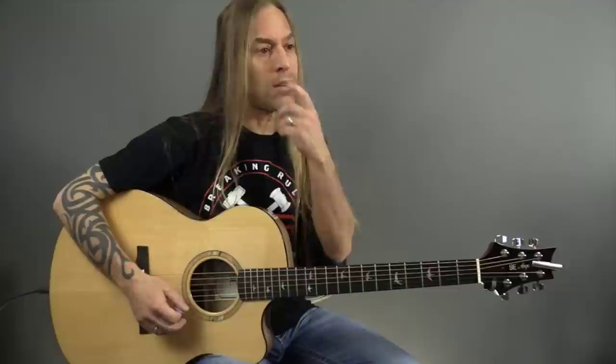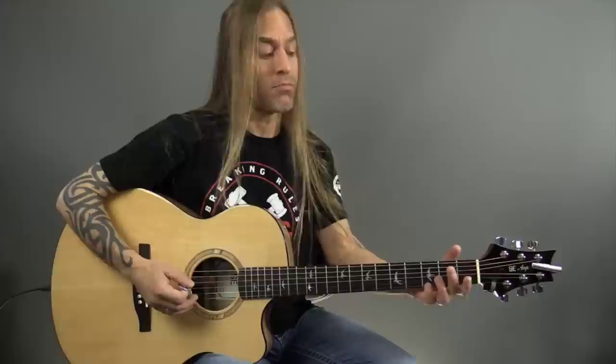If I was playing this song, I wouldn't necessarily develop a strumming pattern — I would just strum whatever I kind of feel like playing. But it's okay if you want to develop something and practice it. Now I'm playing down, down, down, up, down, down, down, down, up, down, and that will work just fine as well.